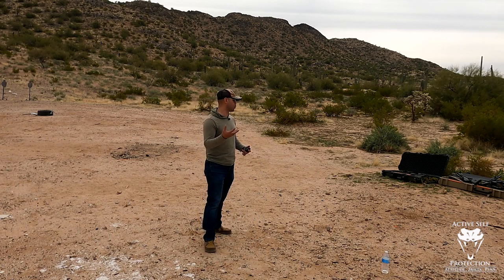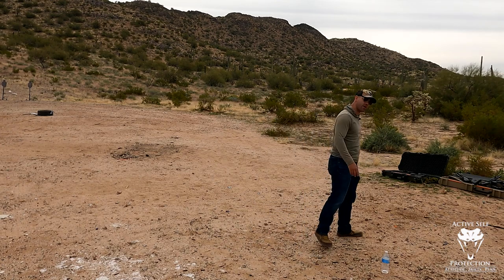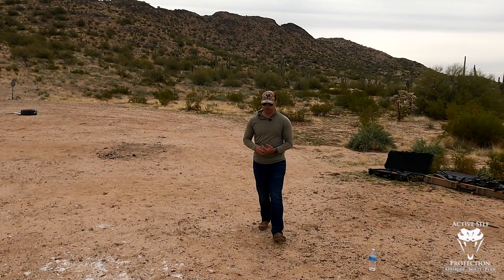Let's talk about the actual gun a little bit, and let's talk about an ideal build that I find for these bird's head grip guns.